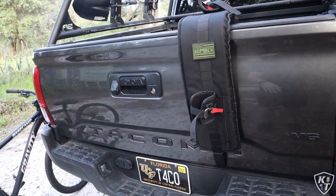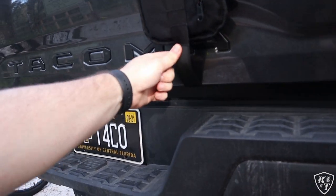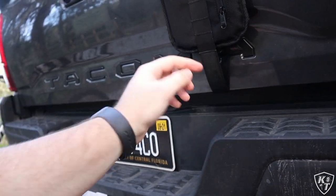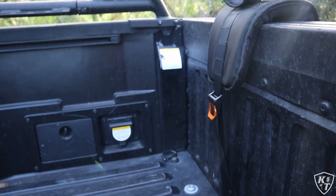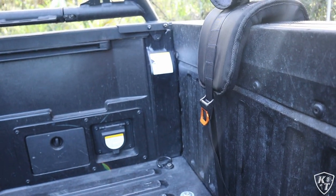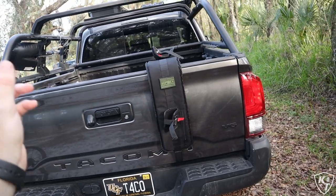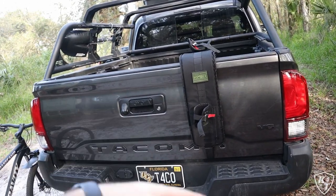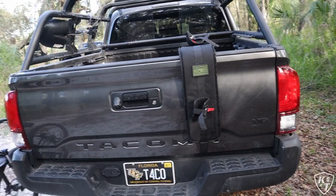Before I take this off and give you an overview, I just wanted to show you how it's actually attached. It's a reinforced nylon strap that kind of goes under the tailgate and is buckled onto the backside with that pretty cool looking buckle. I'm going to go ahead and show you how easy it is to get the Bomber Strap off of the truck and show you some of the features of it.